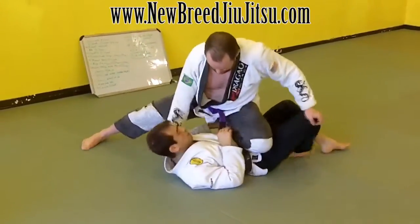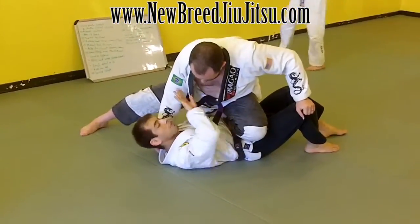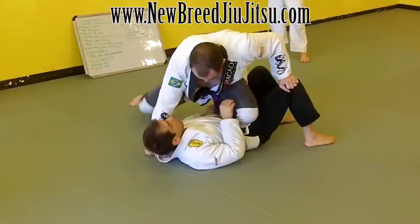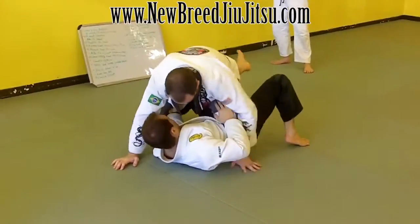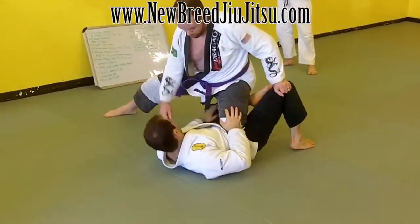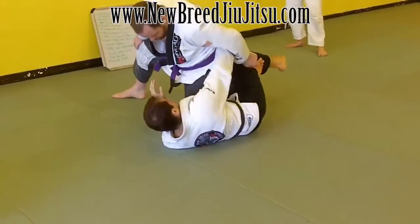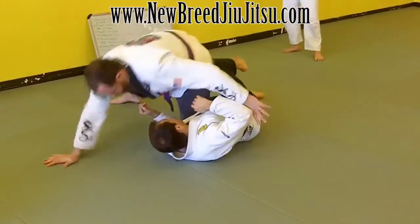So I pull that ankle, walk away. This might actually make him want to square back up with me, but as long as I have that ankle it won't take too long. Grip, bump up, shove the leg underneath, and then I'm catching it with that bottom leg. I will push the knee towards the mat, and now I underhook and use my outside leg under his butt cheek to push him forward.